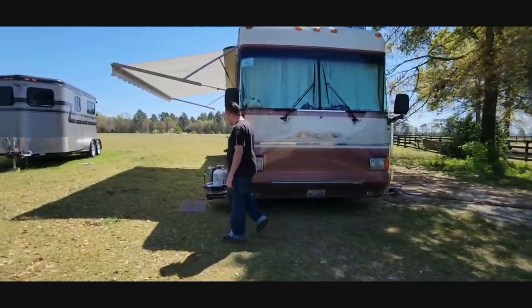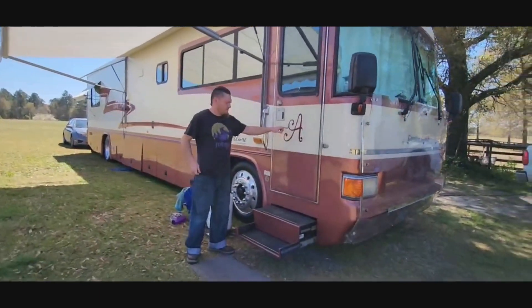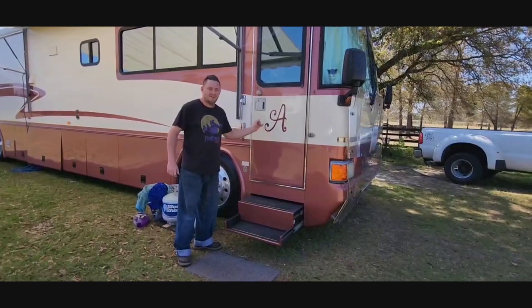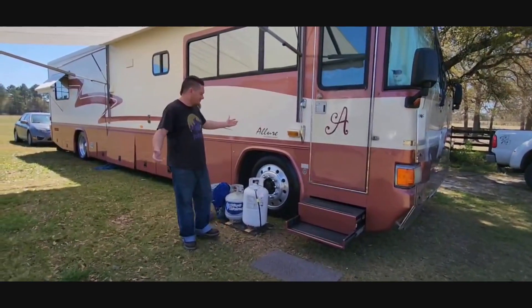Let's just start right here. It's got powered steps. It's got this letter A here — I guess it was the previous owner's last name. It used to say Vernon and Sheila in the bottom, but I peeled that vinyl off. I think the A fits it because it's an Allure, and A is the first letter of Allure.